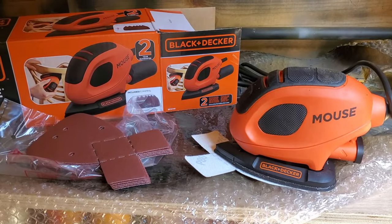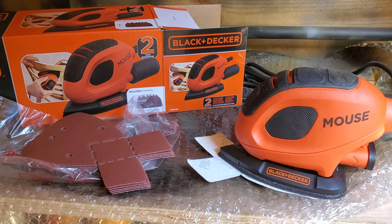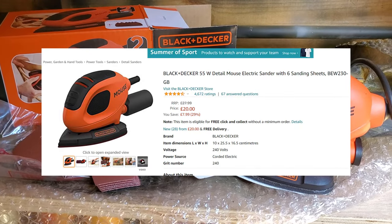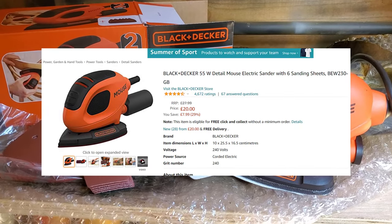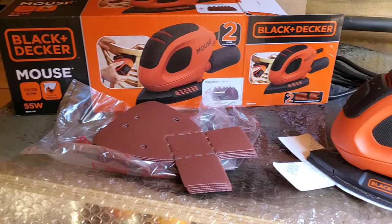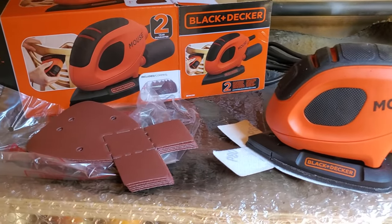I'm going to be using this to do the sanding — this is the Black & Decker Mouse. B&Q stock them and they're also on Amazon, around about the £20 mark. Great for little hobby sanding jobs and they come with six pads of different sizes. Let's see it in action.